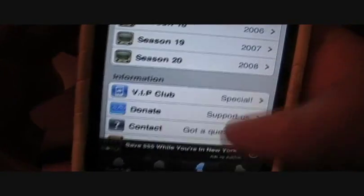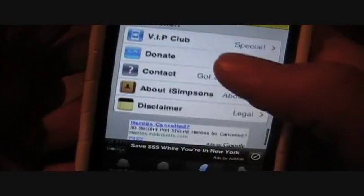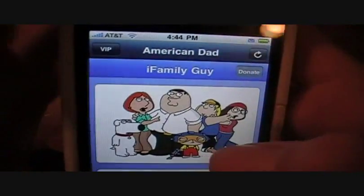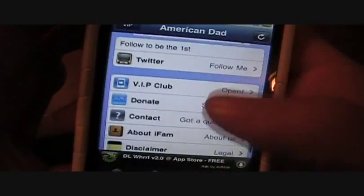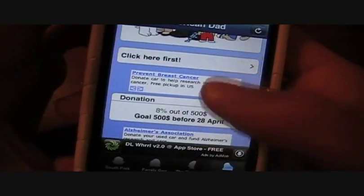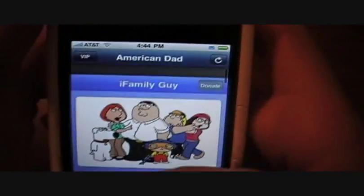If you scroll down you have the seasons — they're up to season 20 already, which is insane. Click American Dad and you get what looks like Family Guy, but if you scroll down you can find American Dad. A little weird, but it works.